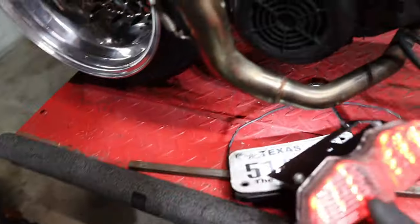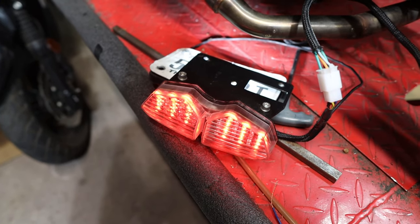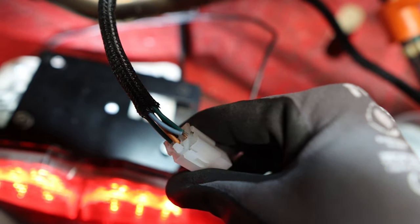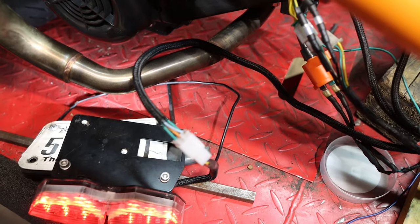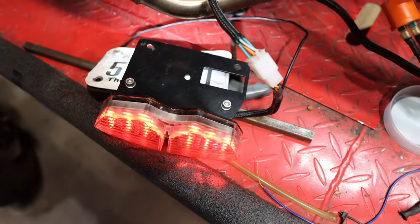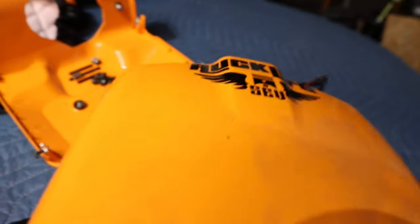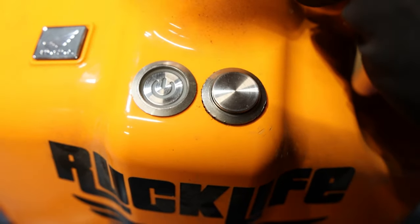And my taillights work. There's my taillight. There's my signal — oh no. The wire came out. My connector wire came out for one of them. I think that's the other side of the signal. I'll fix that. I need to get better at my connector making. And the brake of course works. So with my dual button on here, whenever the bike is powered off, it's red, so you have to push it in to make it turn not red, and then you can push the button to start the bike.